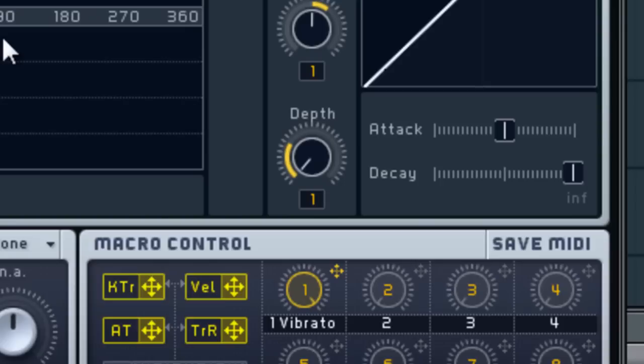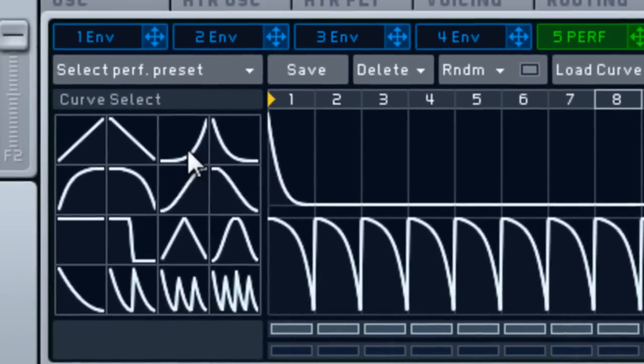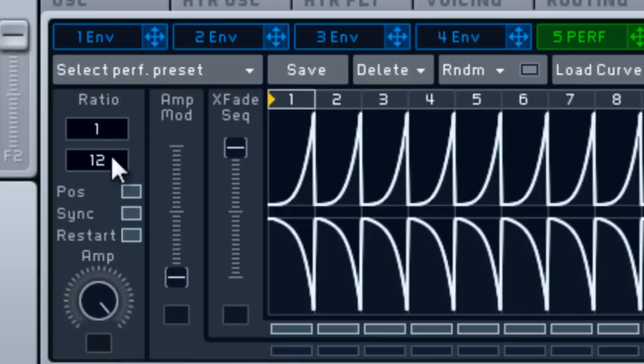Click on the oscillator tab right here. Drag your macro control 1 — it doesn't matter which one, any of them — up. It needs to be the same one though. Make sure the depth is up that much and the rate is up that much. Basically, if the macro is all the way up, each of those knobs will be at the top of the yellow range, and if it's all the way down you get no vibrato. That's the full sound with vibrato.